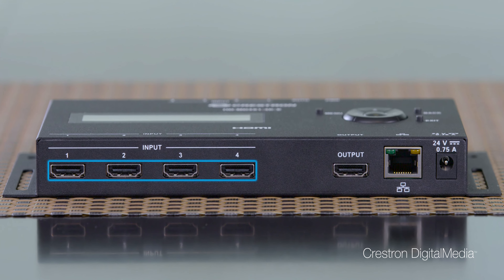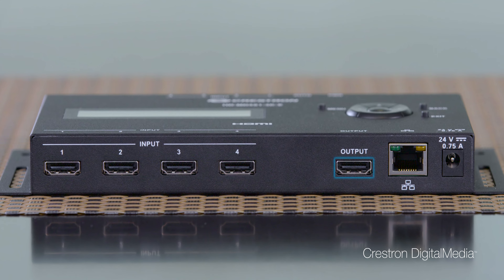The HD-MD 4x1 4KE is our lowest priced switcher. It supports 4K60 presentation and has four HDMI inputs and one HDMI output.